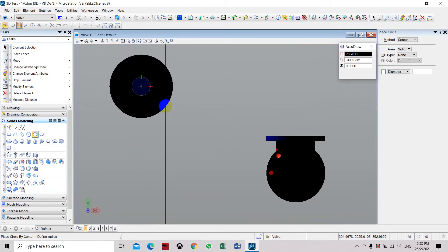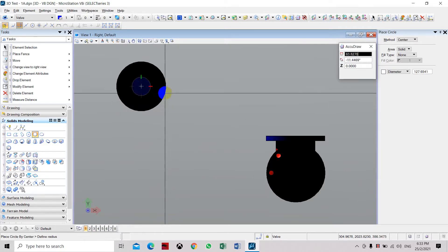And another circle for the flange which is about 20mm bigger than the pipe, which gives a radius of 70.